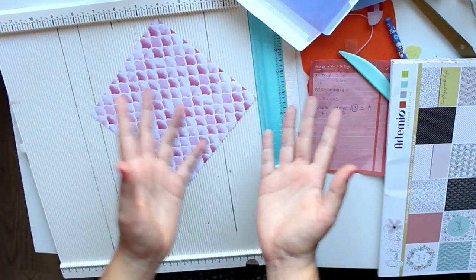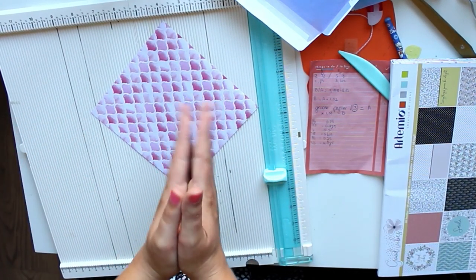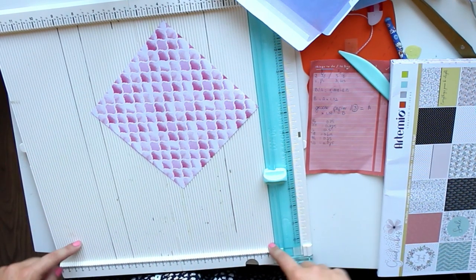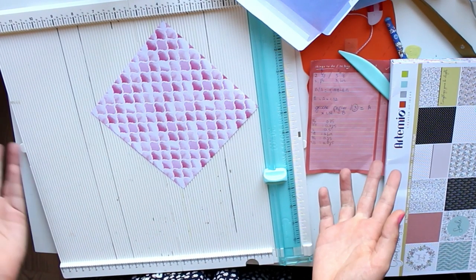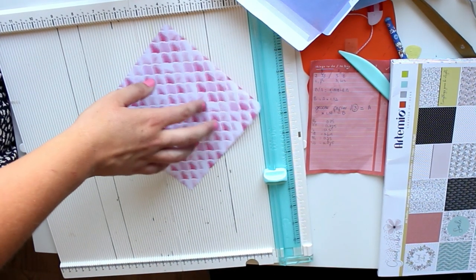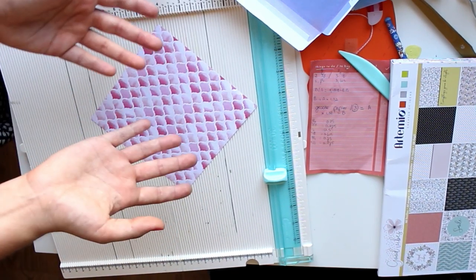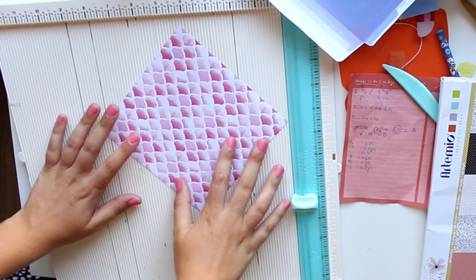But it does make a really simple, really fun envelope. The good thing about this is it works with any size paper — I tried it with all different sizes. You can make teeny tiny envelopes or huge envelopes. It works with any size as long as it fits in your scoreboard, or if you don't have one, as long as you can measure it with a ruler. It's great especially if you have leftover paper scraps you can turn into little envelopes.